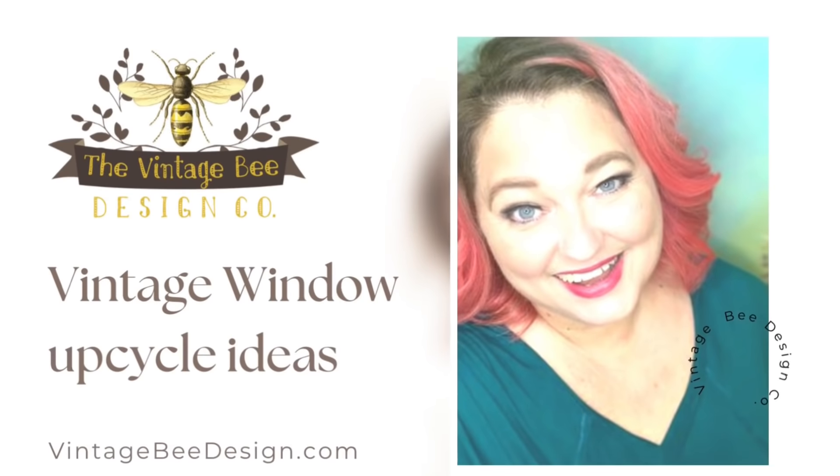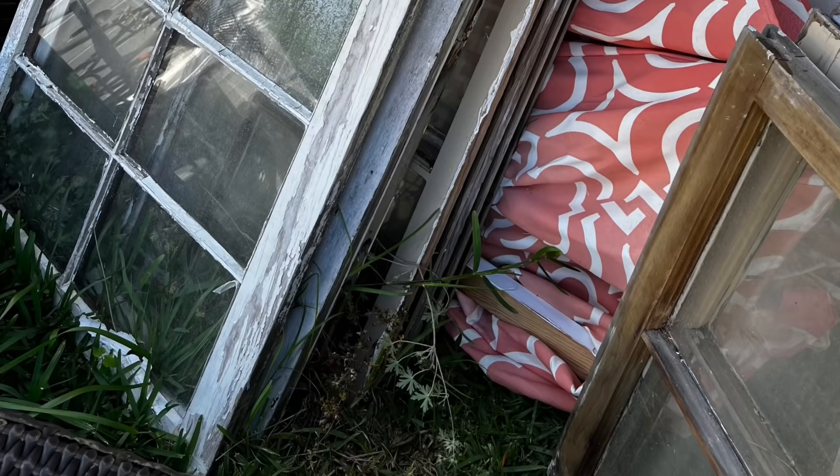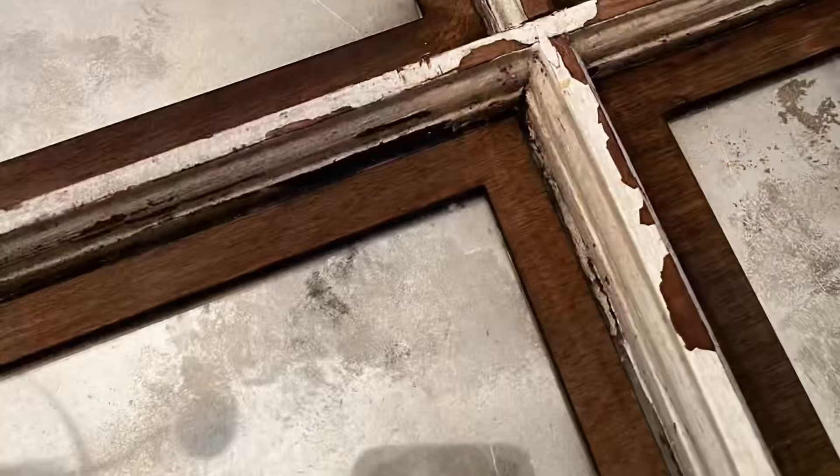Hi friends, it's Melissa Murrow with Vintage Bee Design and today I am going to take some of my old windows that I've had stashed for a couple years now. We got these free from some of our flipper clients. I'm going to show you a variety of techniques that you probably haven't seen before, and some you have but maybe a fresh look on them.